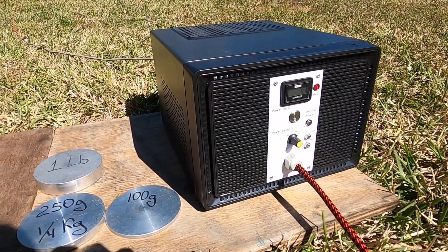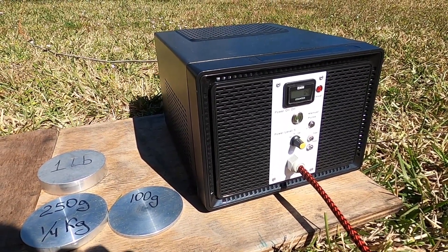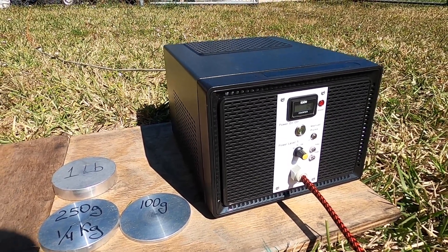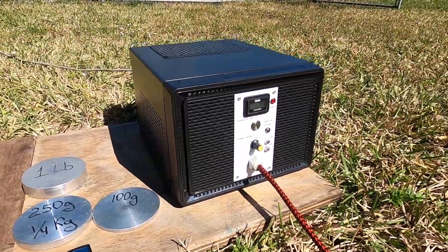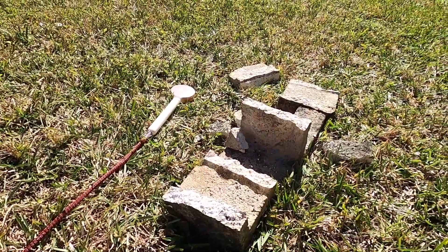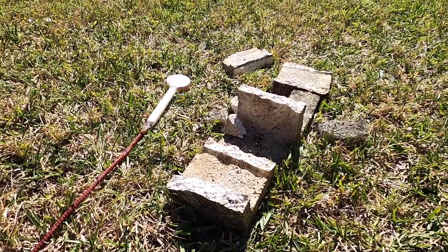This is a BBM Pulsar 6S putting out about 3.9 Tesla at the surface of the coil. It's strong enough to crack the brick with one pulse, as you can see there.